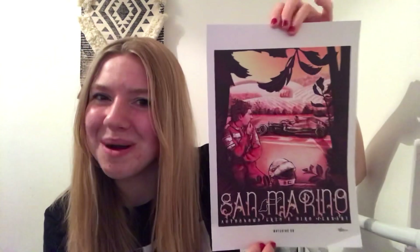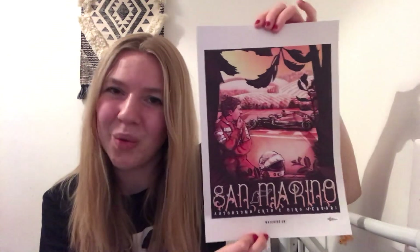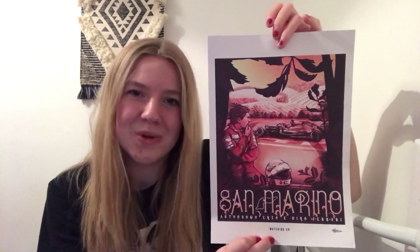I've already given this to my mum because she absolutely loves Ayrton Senna. She is the reason that I got into Formula One, and Ayrton Senna was obviously big around the time that she was growing up watching it.